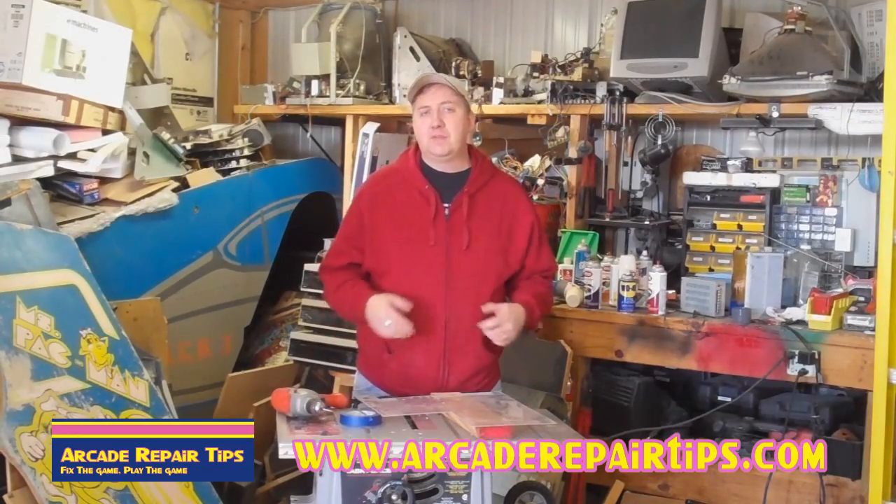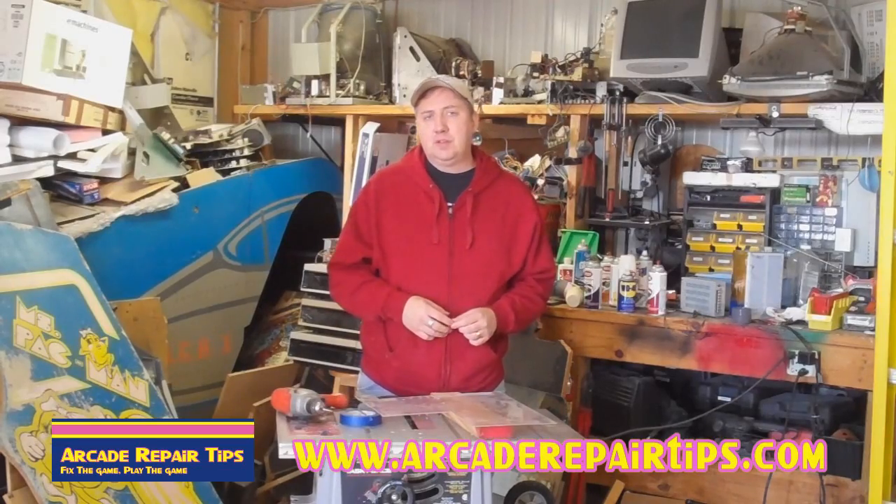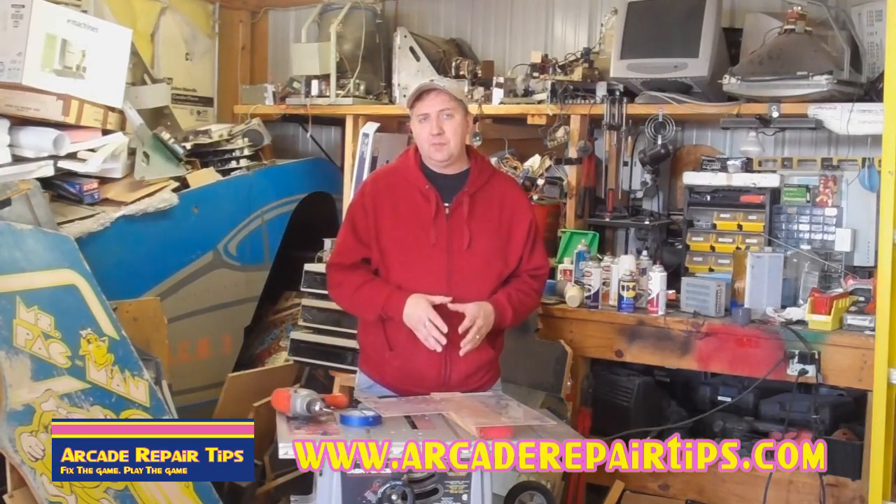Hi. Welcome back to the Arcade Repair Tips video series. Today we are going to talk about drilling holes in plexiglass.